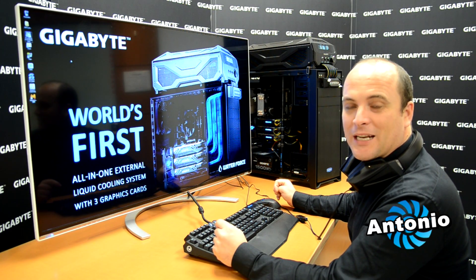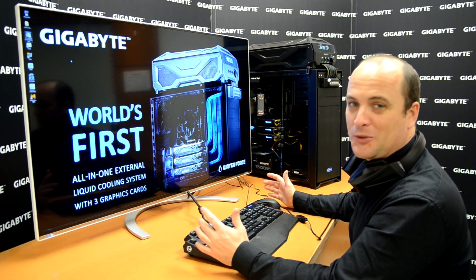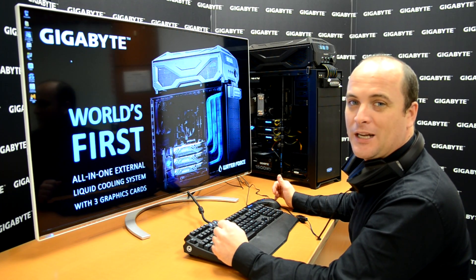Hi guys, my name is Antonio. Last time I taught you how to build the water force. Today I'm going to teach you how to use the water force. Let's do it together!